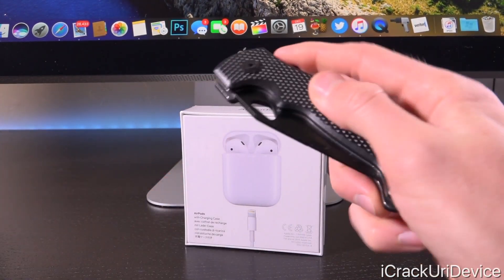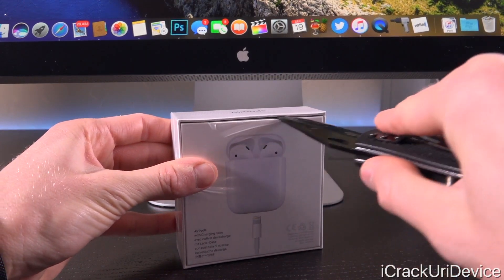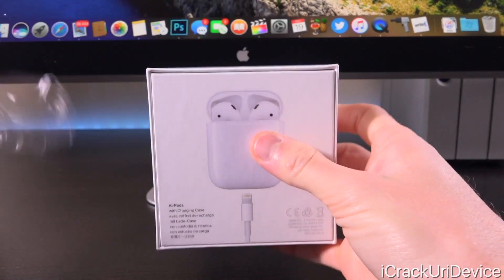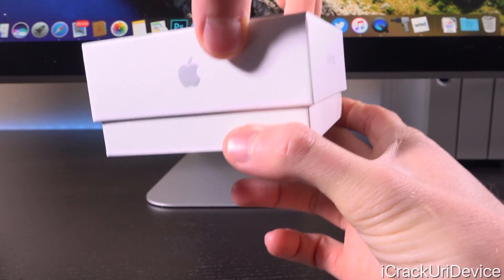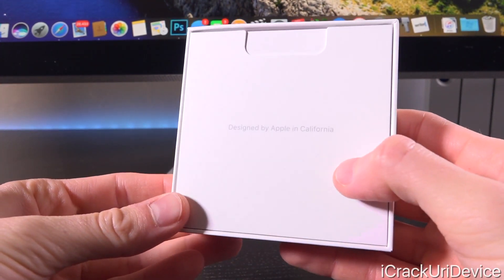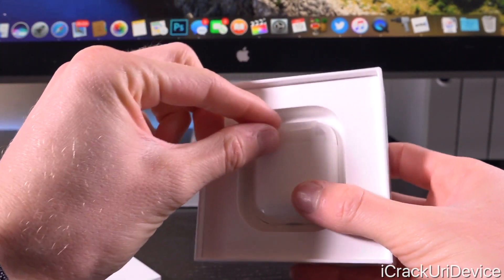Let's go ahead and open this up using my knife — we're just going to cut through the plastic wrap that's protecting the box right at the top, and we can just pull it off like so. Let's go ahead and lift the lid on the AirPods box to reveal a little sheet that says 'Designed by Apple in California.' Let's take this out first and set it off to the side.